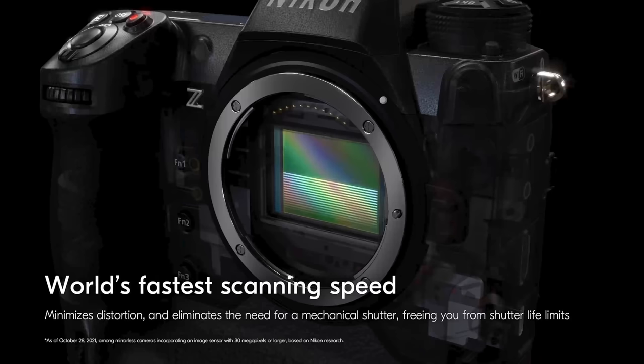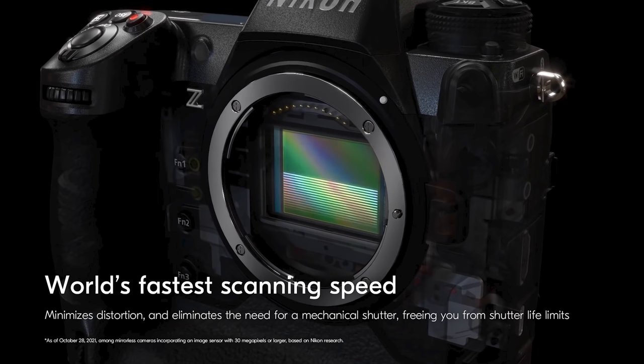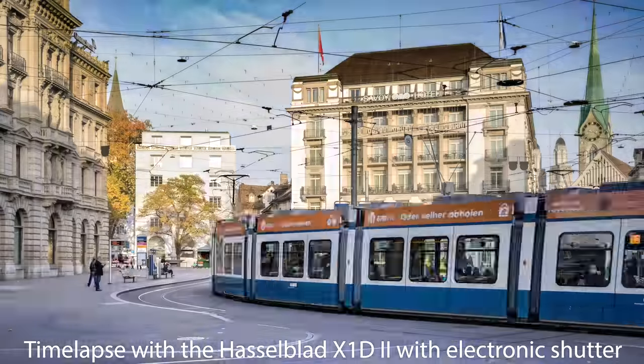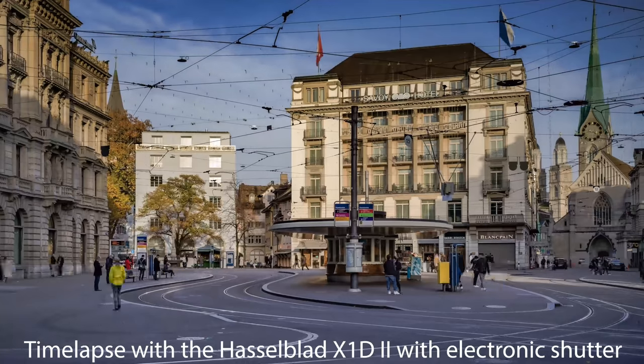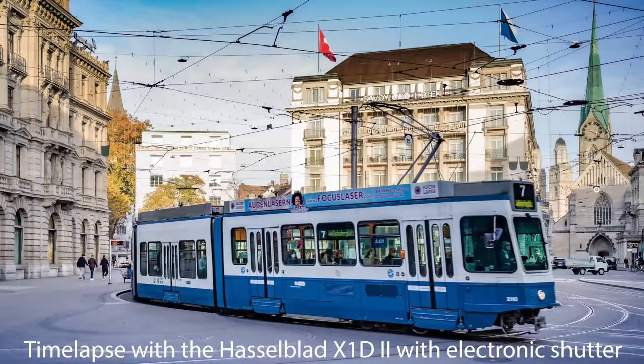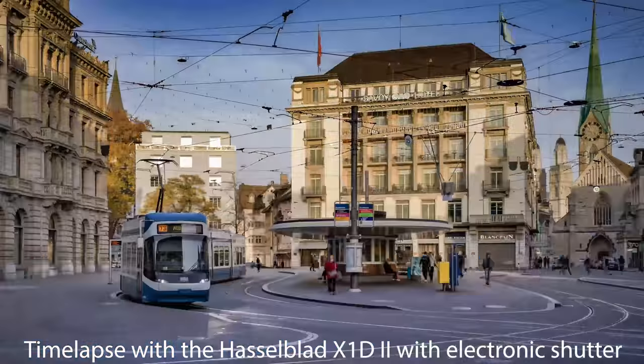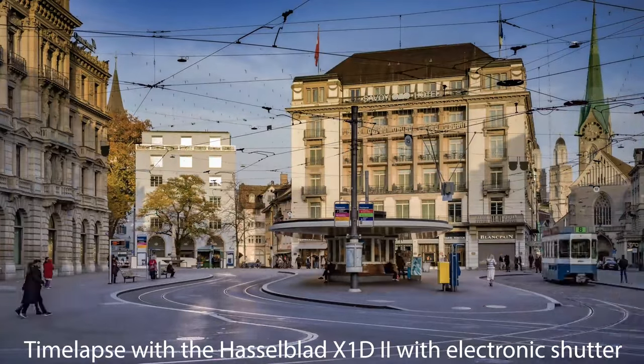In that last clip we saw that Nikon correctly states: if you don't have a mechanical shutter but work with electronic shutter only, you minimize distortion and have no durability issues, since the mechanical shutter is vulnerable to heavy use — typically lasting between 100,000 and 200,000 shots. The problem with electronic shutter is that if the readout time is too slow, like on my Hasselblad X1D Mark II where I took a time-lapse with the electronic shutter, you see distortion in the diagonal direction — the rolling shutter effect — clearly visible on the drum as it passes by.